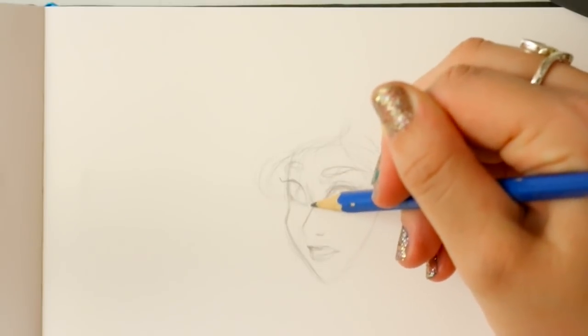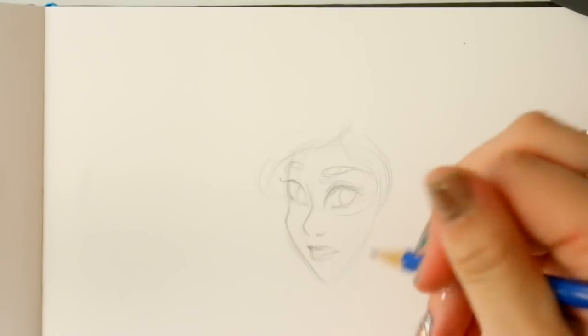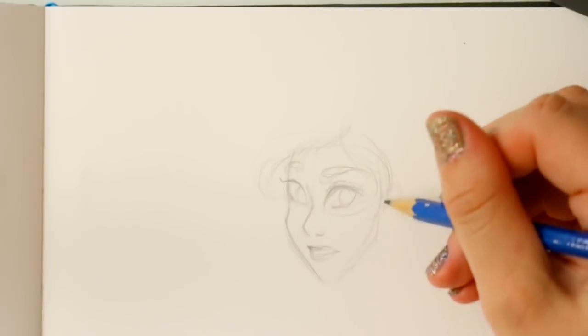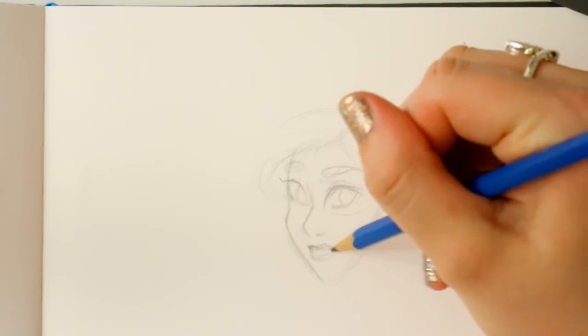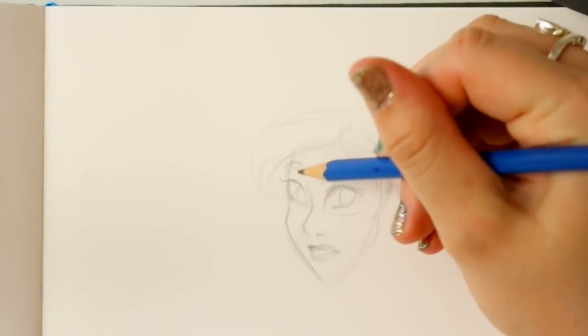I use a 2H pencil all the time to sketch out watercolors because 2H pencils are easier to work with compared to a regular mechanical pencil. What I like about my 2H pencils is that I can erase them and make as many marks as possible — it doesn't really matter, it just comes up easy.